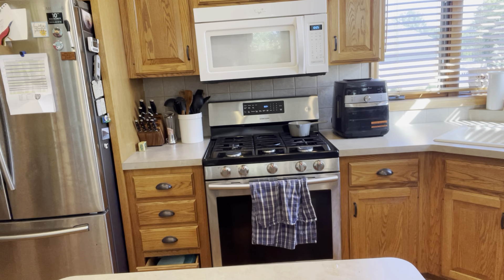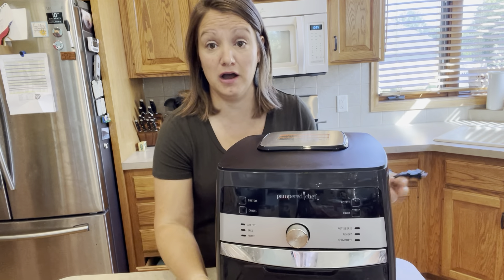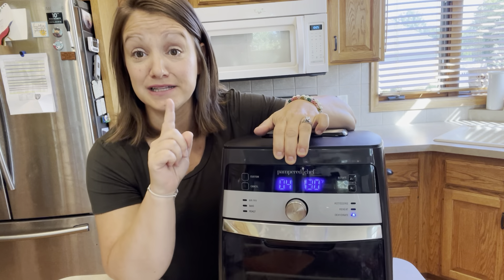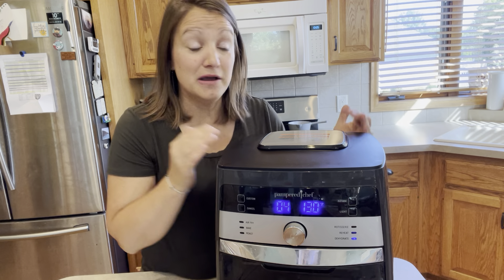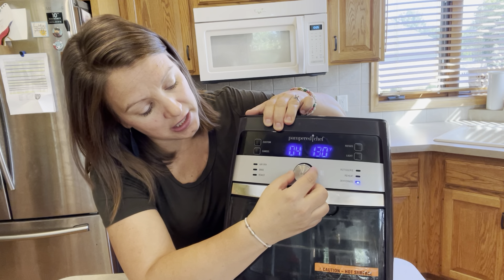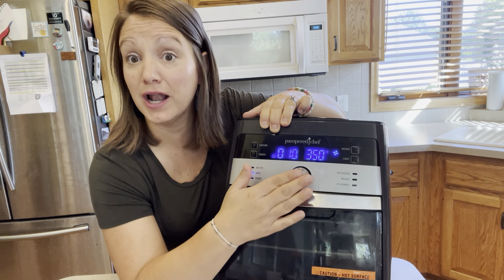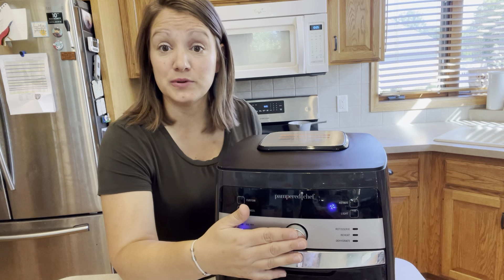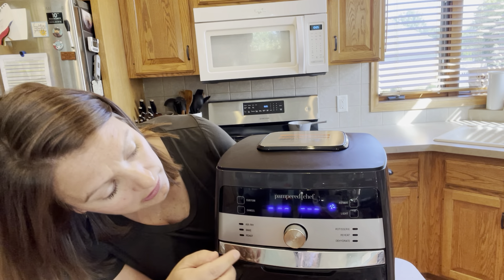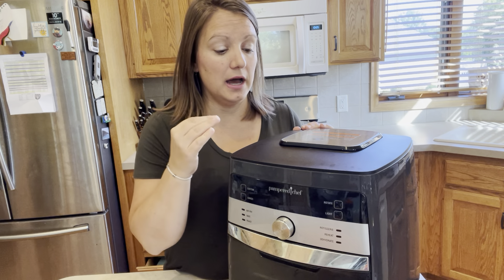Now let's move to the air fryer. Once you've used Pampered Chef appliances, you'll get the hang of it — the middle button is the control center, same concept. You have presets, and even my seven-year-old could make cinnamon rolls in here by just selecting the right one. A common misperception about air fryers is that they're not for healthy food, and I want to challenge that thinking.